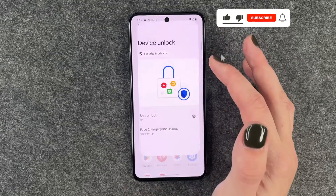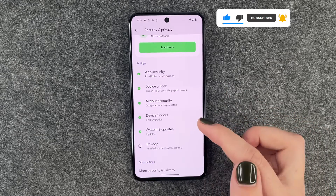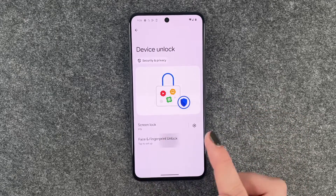For that we want to go to our settings, and now we want to go to Security and Privacy. Then we want to select Device Unlock, and here we want to click on Face and Fingerprint Unlock.